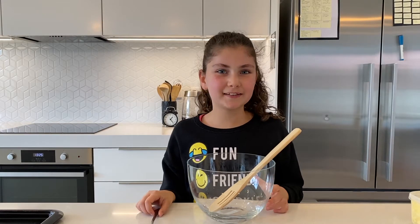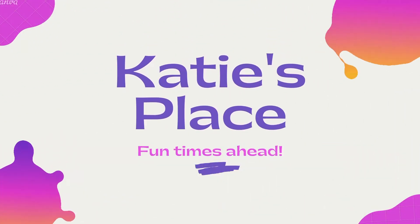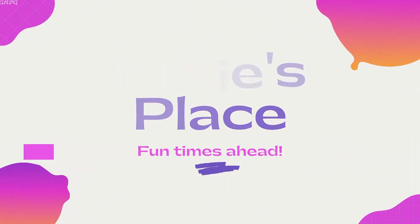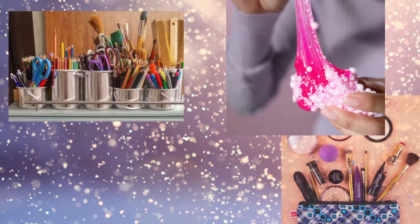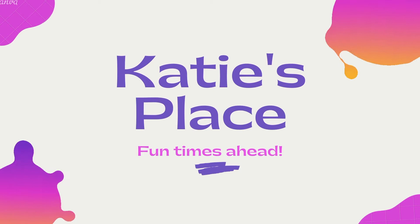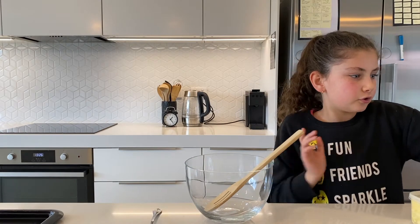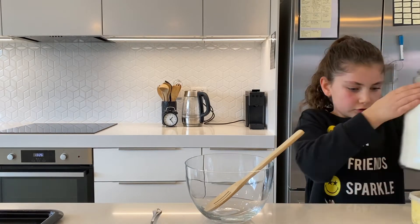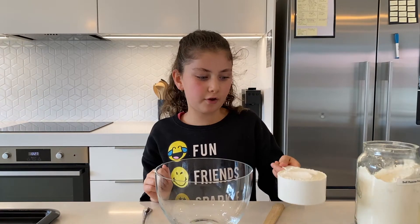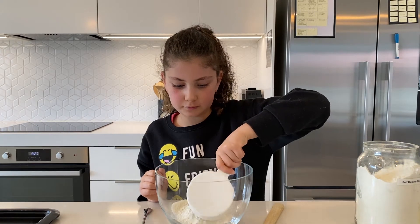Hey guys, welcome back to Katie's place. Today I'm going to show you how to make Anzac biscuits. The first thing you're going to need to do is the flour — I've got one cup of self-raising flour, so I'll just put that in gently.